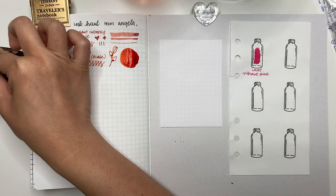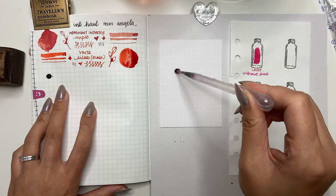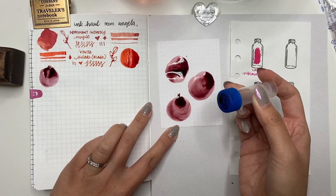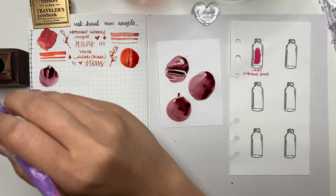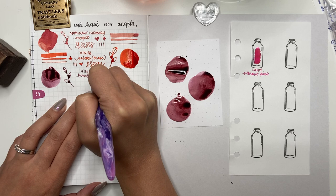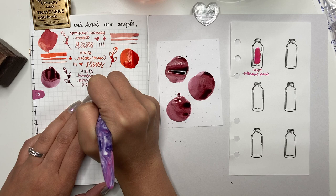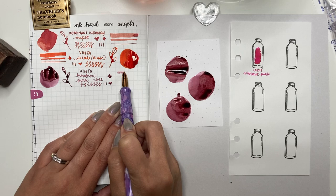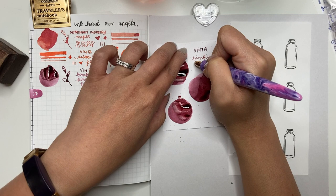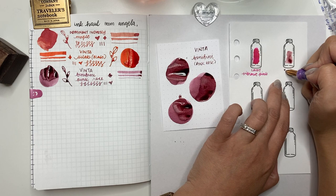Next is Vinta Bini Bini, which means pink rose. This is a typical pink that I really love. When I swirl it around it reminds me of Sailor Shikiori Yozakura — gorgeous color. It shades really nicely. You guys know how much I love my dusty pinks; this is just another one to add to the collection. It's nice to try Vinta, a Filipino ink brand. In the writing sample you can still see a lot of the color and the shading — very legible.